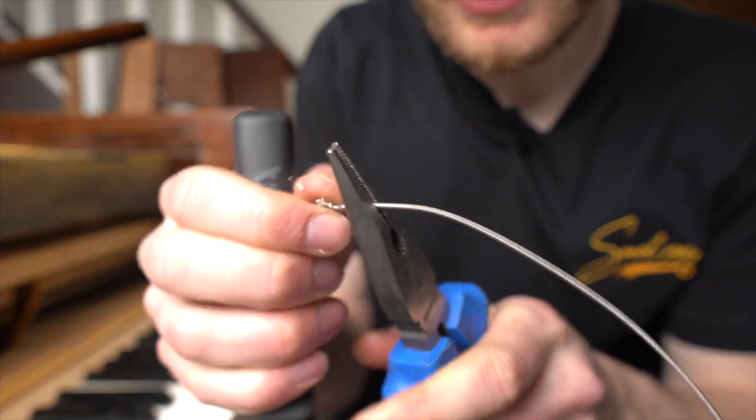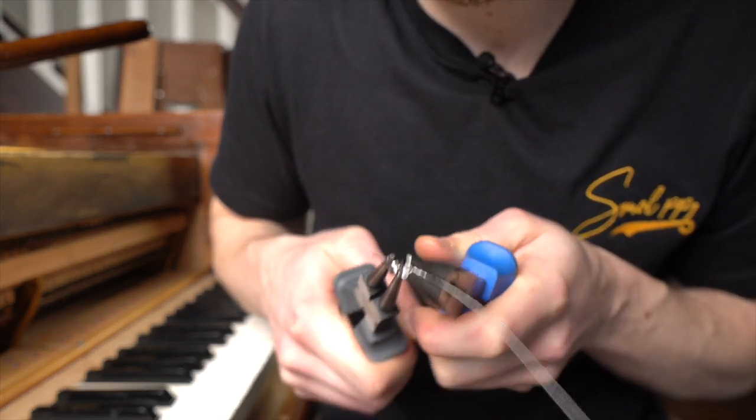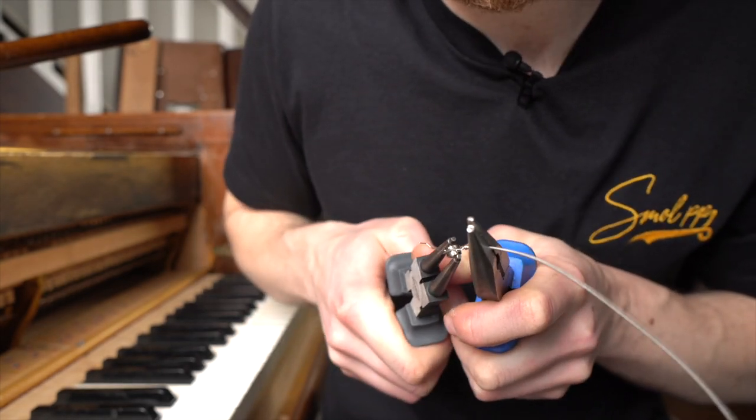So we are opening up the loop because we want to remove this thing. This is very hard because I've snapped ten strings so far and every string I snap I need to buy another package. It's like four or five dollars per string I lose.